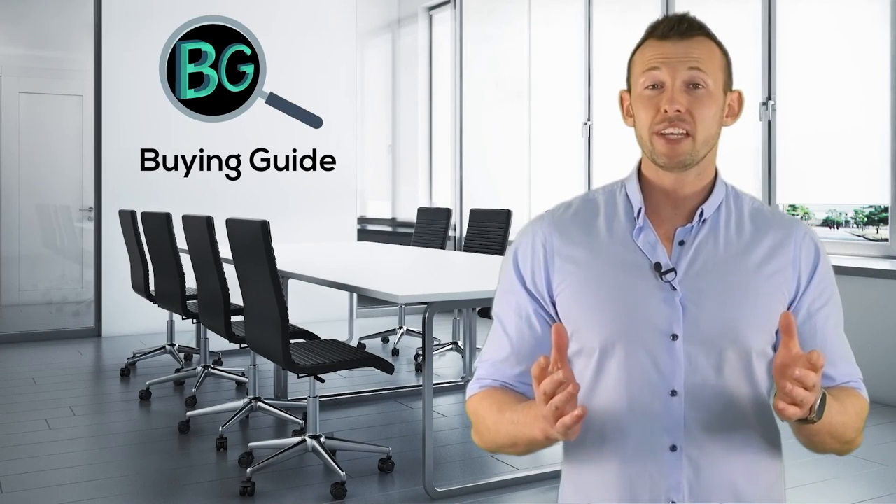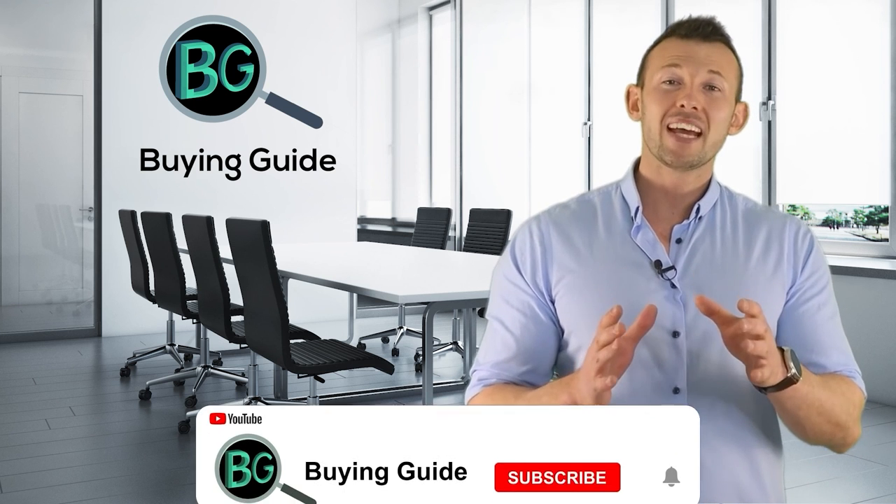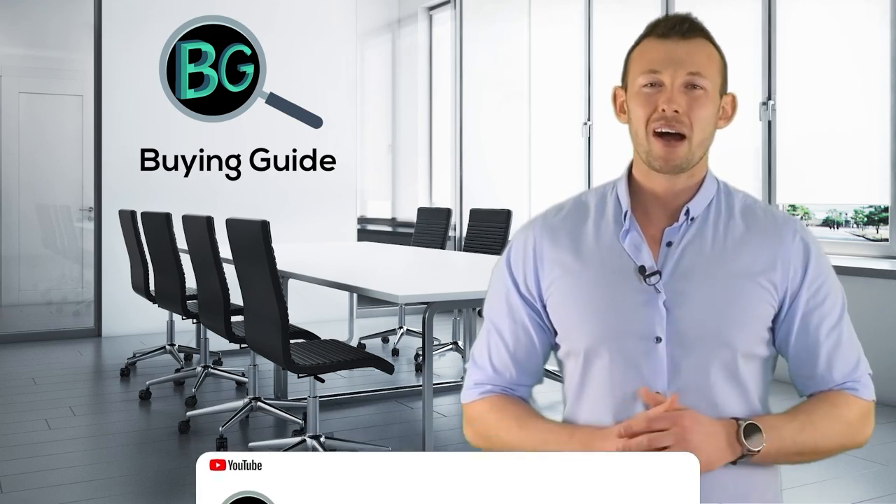If you watched our videos, please don't forget to like and share so that others can get benefit from it. For more updates and notifications, please subscribe to our channel by clicking the bell icon.